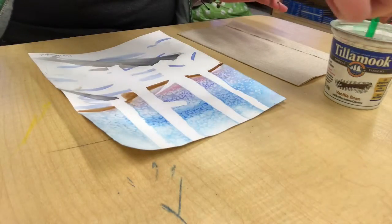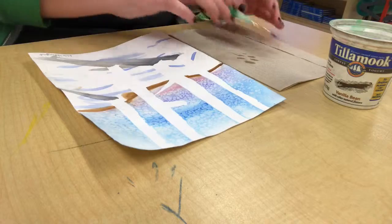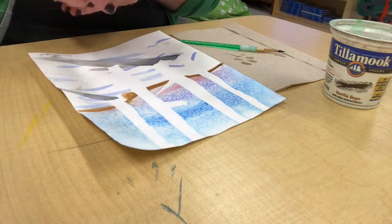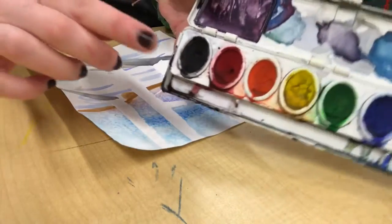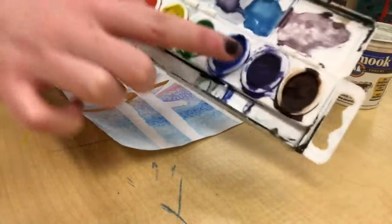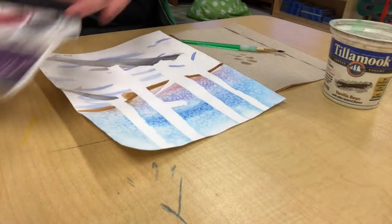Now it's time to paint. You'll get your brush, dip it in water, dab it on the paper towel a little bit to make sure it's not too wet, and then you'll choose your color. You're going to have to choose between black, brown, or blue, or a mix of all three. It's up to you.